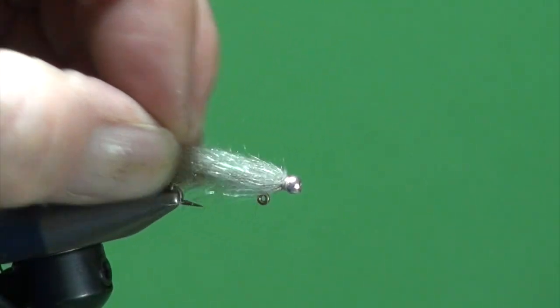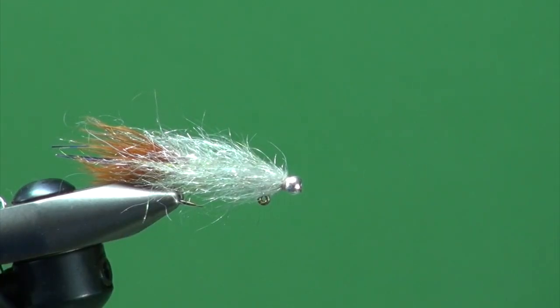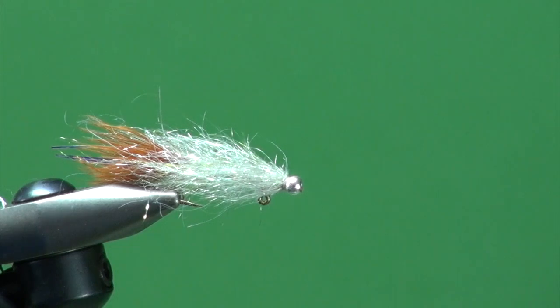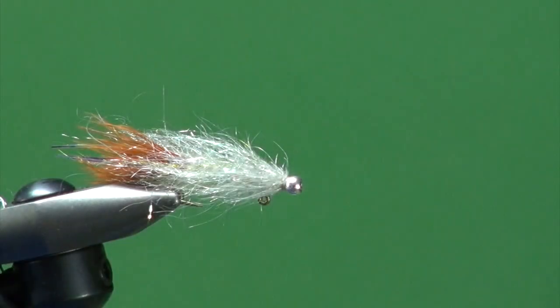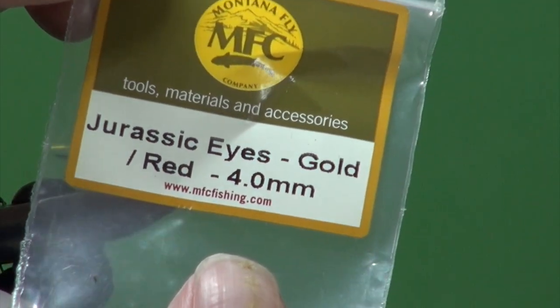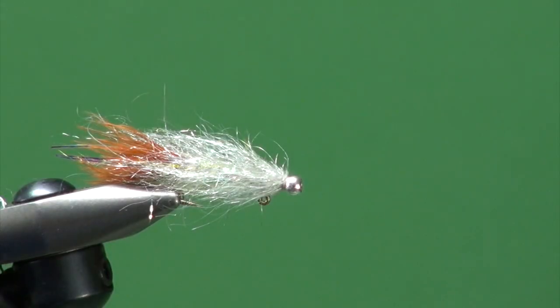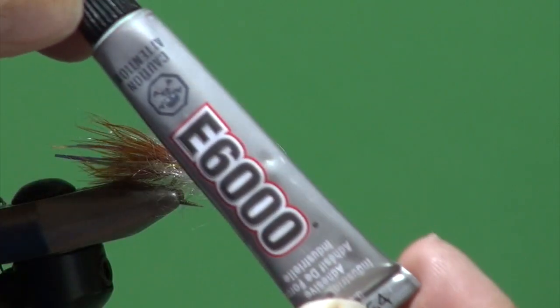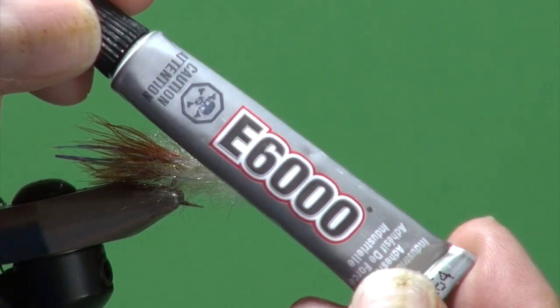I'm going to moisten this down a little bit because now we're going to glue some eyeballs on here. You don't have to — you can whip finish and fish this fly just fine. But we're going to stick some eyeballs on: these are the Jurassic Eyes, four millimeter, in gold. It matches the natural coloration of a perch's eyeballs. To glue these on I'm going to use some E6000 adhesive — I get this at Michael's; it's a great waterproof adhesive.